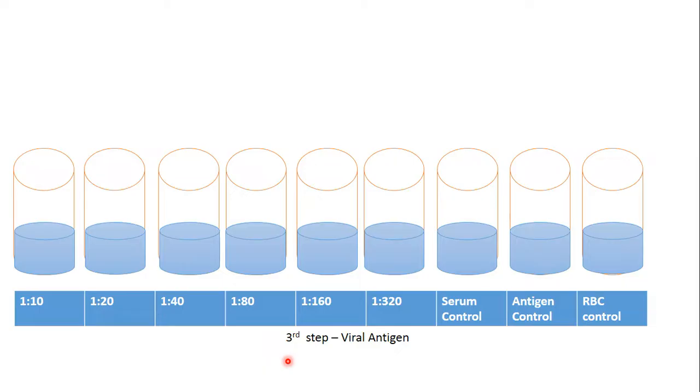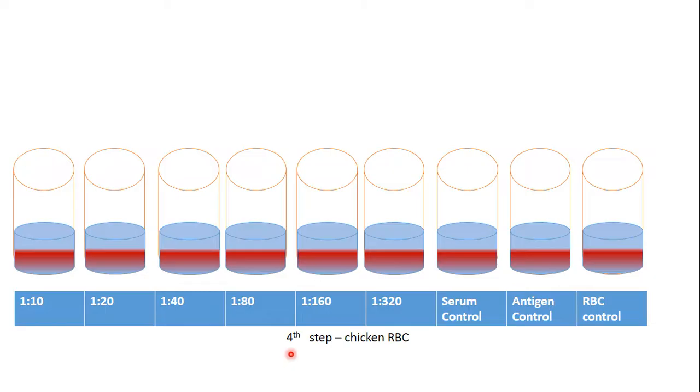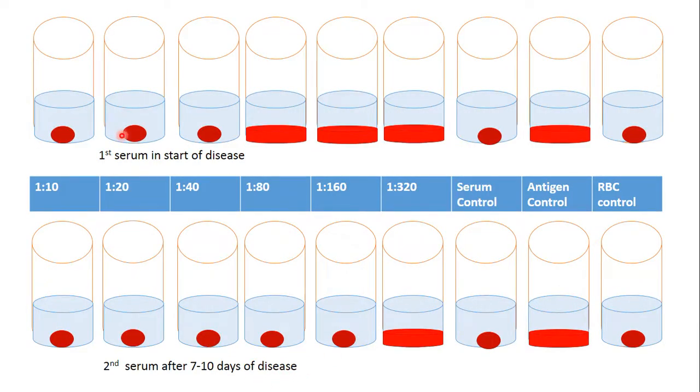All steps with the control tubes were repeated. The fourth step: we add chicken RBC and check results. Now we can see what is in the first line of tubes.